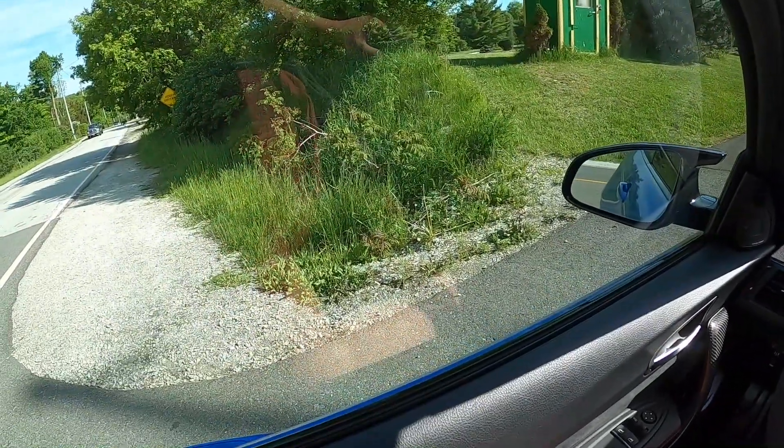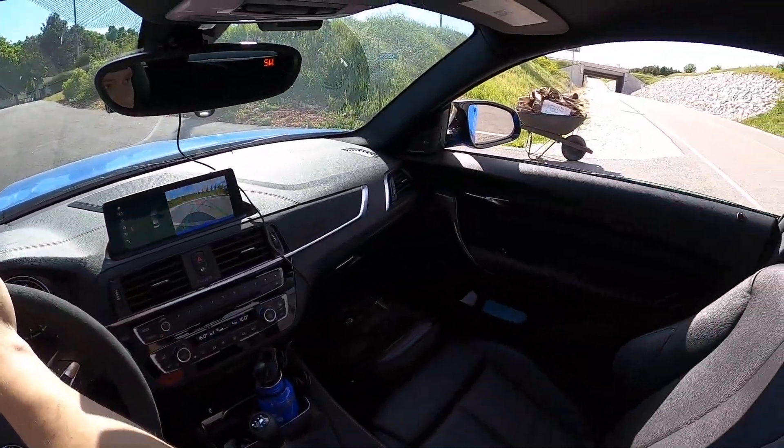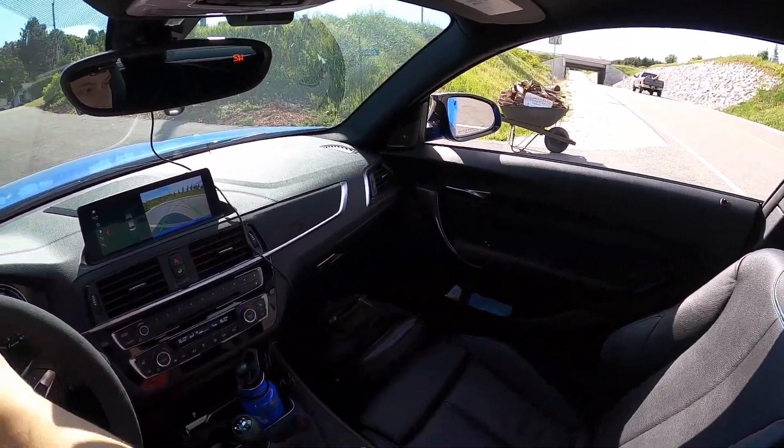It's a nice bridge there. Let's put the windows down now — we'll do a little tunnel rip. Let's do it.